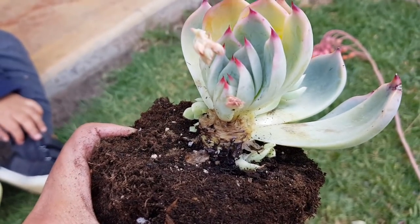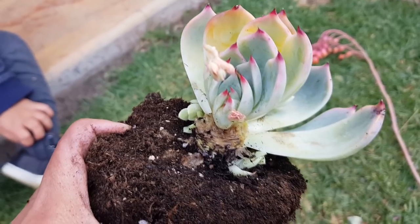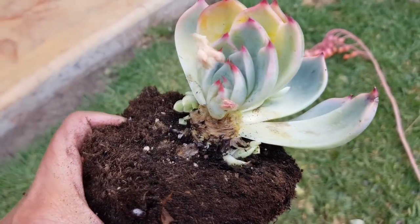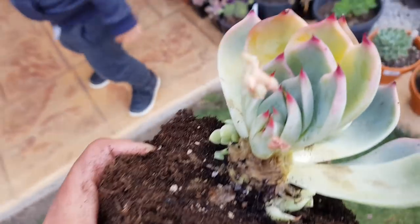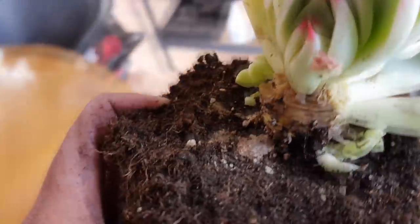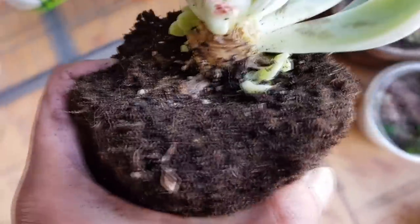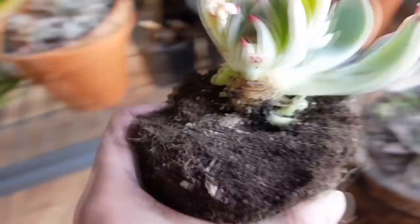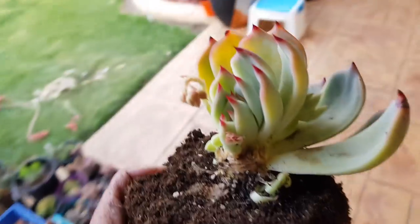I'm going to observe and see if there is further spreading, and if there is I would chop off the top and maybe separate the pups. As I keep saying, I'm going to place it somewhere dry for now, but hopefully away from the other babies. I'm just thinking now where I can put it.